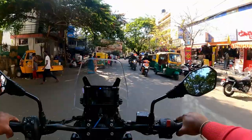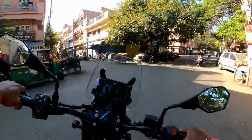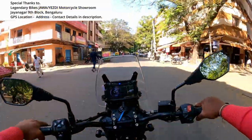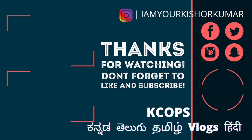Thank you so much for joining us, and we'll see you next time. Thank you.